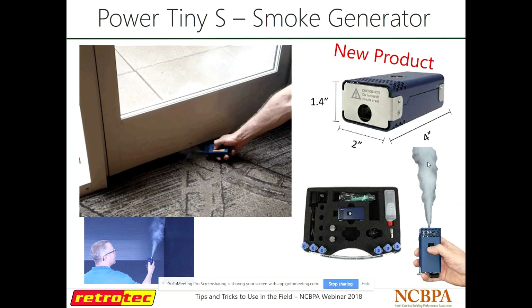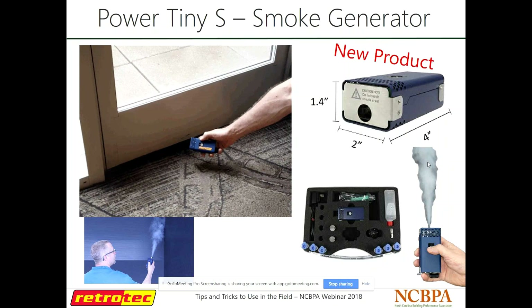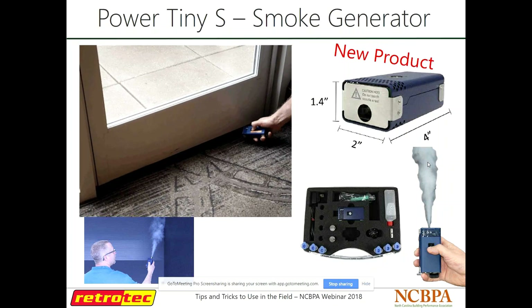There's also a bigger version called the Power Tiny that can actually fill a whole room or a whole duct system with vapor so you can run a duct test or blower door and see how that smoke behaves in the room. Just a little clip here testing smoke in our doorway — we were pressurizing the house and seeing how poorly the bottom of that door was sealed.